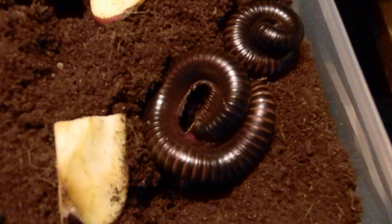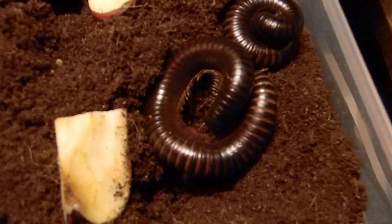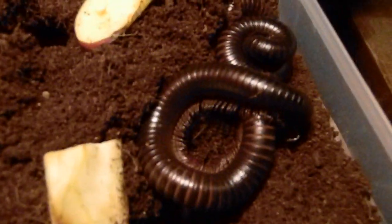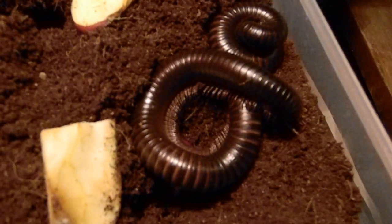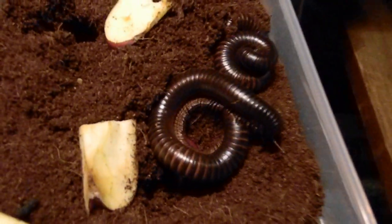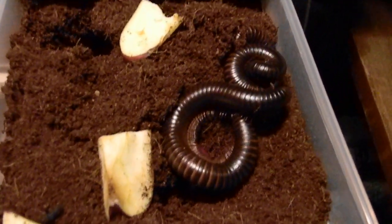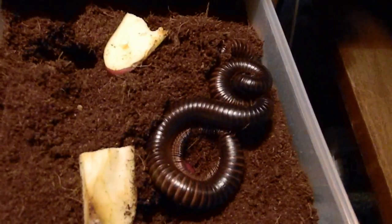That one there in front is the female, and that little smaller one there is the male. Apparently males are very rare — he was much more expensive, twice the price of the female.